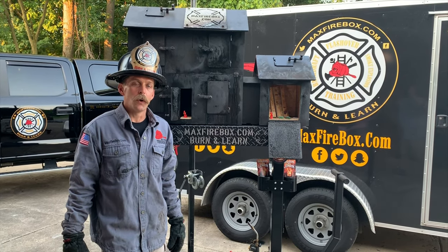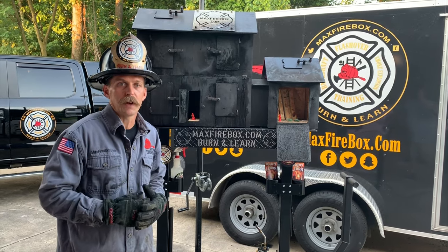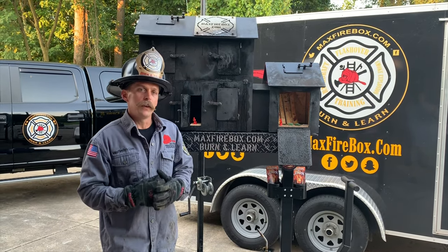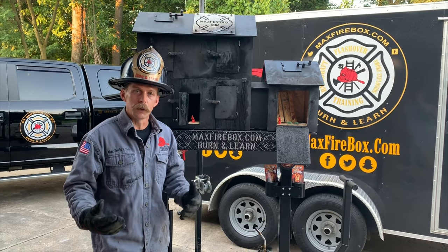Hey folks, Shawn here with Max Fire Training, home of the Max Fire Box. The Max Fire Box is made in the USA, engineered to last, and named after my son Max. Our tagline is burn and learn, and that's what we're going to do tonight.